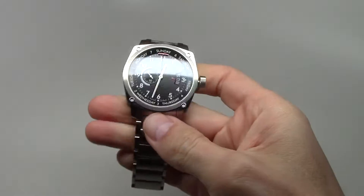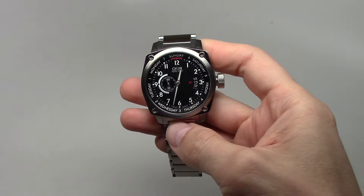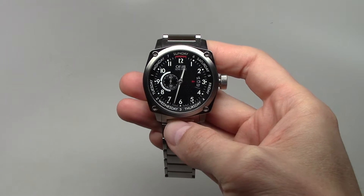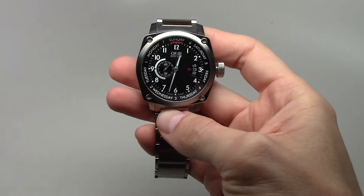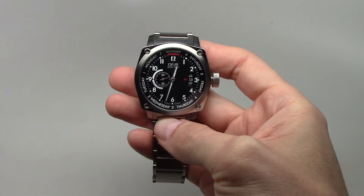It has a second hand pointer and a day display. The retail price for this model is $2500, but you can find it for maybe around $1200, because usually this model is already sold out.